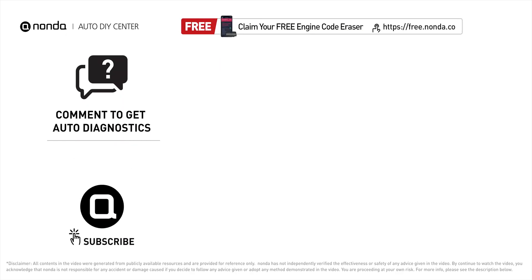Check out the video here for more info. You're also welcome to leave comments below — our mechanic professionals will answer them shortly. Don't forget to like and subscribe to our channel. Thanks again for watching this video.